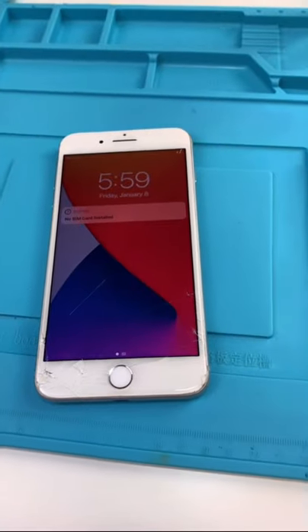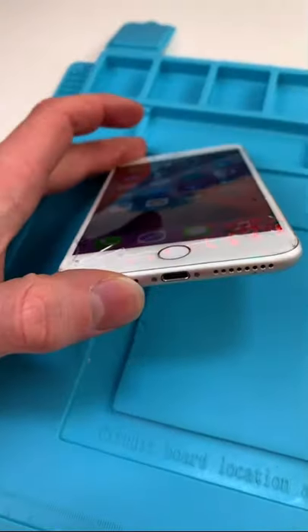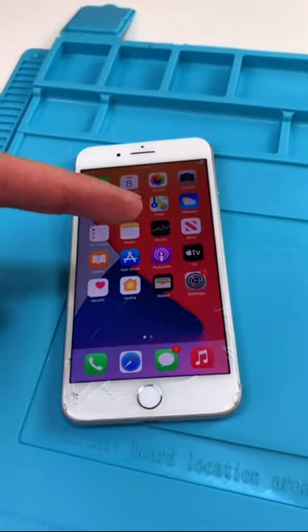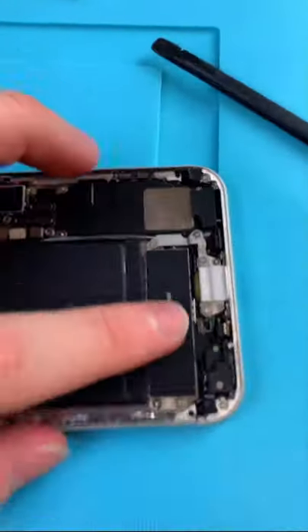We're back with the phone. I got it down to $150 because the vibration motor is messed up. Let's open this up and get it fixed — unscrew, open it up, remove your screen.